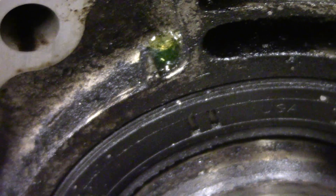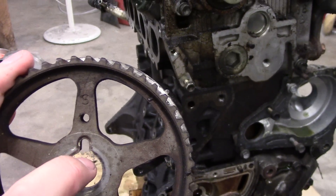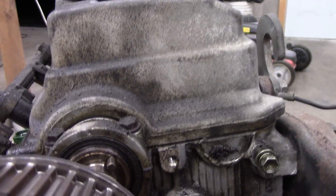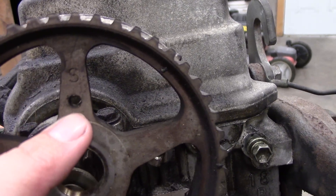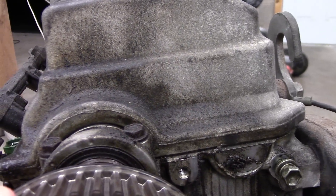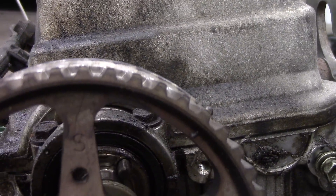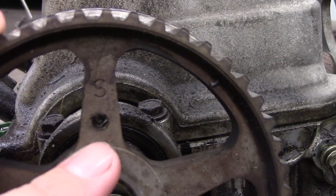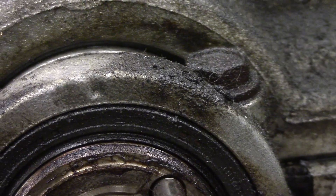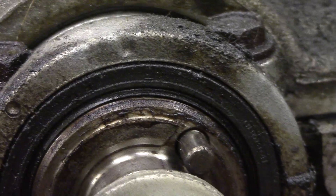You have to line that notch up with the mark right there. The camshaft sprocket — you probably already know — it's pinned so it can only go on the cam one way, but it has this hole in it that you have to line up with that mark right there. It's pretty much a notch; it's actually cast into the cam.